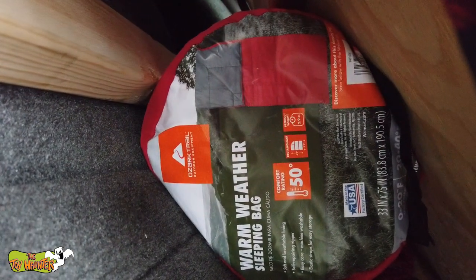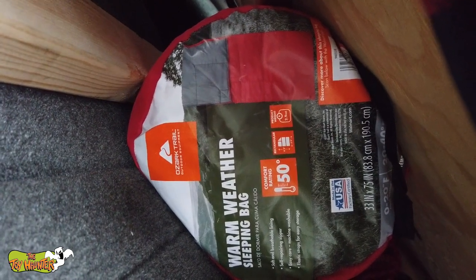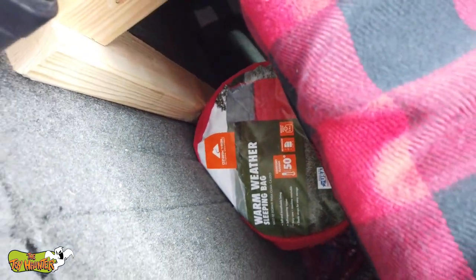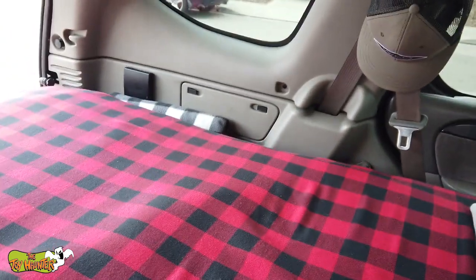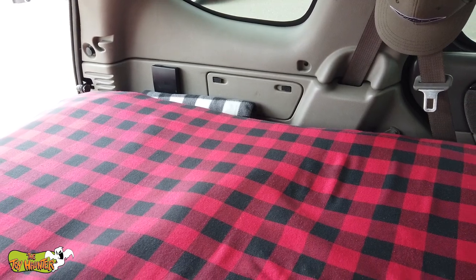I'm not going to pull it out, but if you look under there, there is an extra sleeping bag — this one is from Walmart, I think it was like $7. It stores nicely underneath the bed on the front side as well, and that's in case I need extra warmth at night. Combined with the heated blanket over there, I have two sources of staying warm at night.